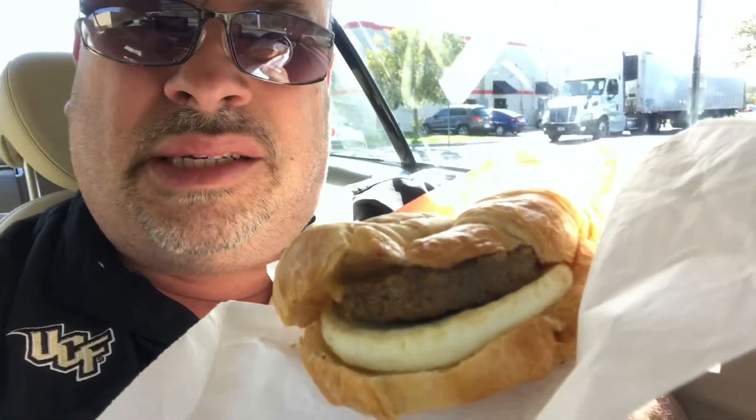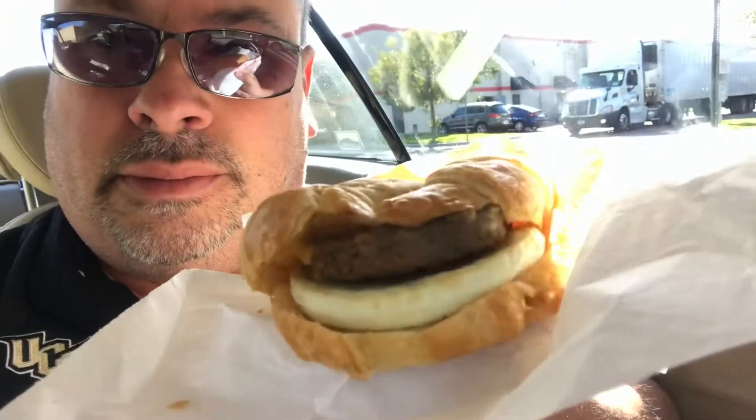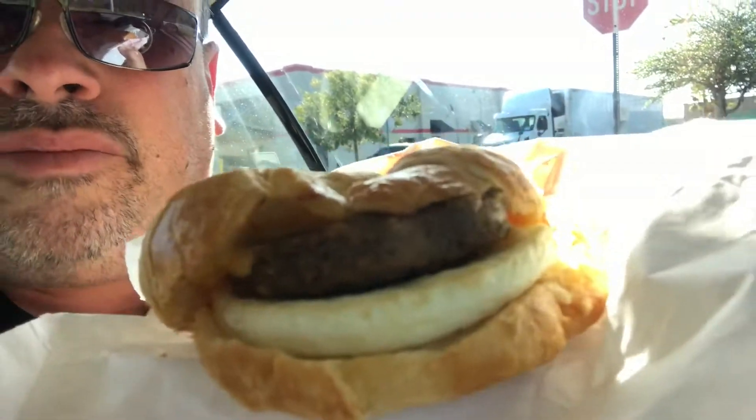Now caveat — it comes on an English muffin, and I'm not from the UK, so I just said can you put it on a French croissant, and they did. I think it might be a better situation with the croissant, but there it is — there's the Beyond Sausage. So let's see what it tastes like.